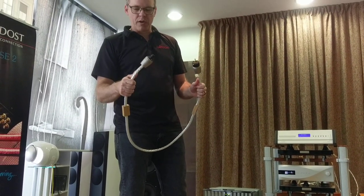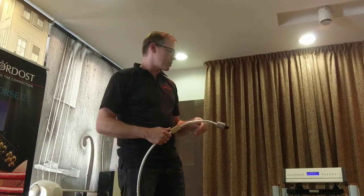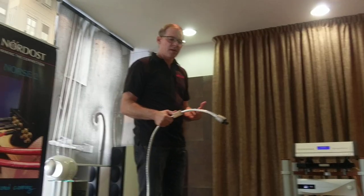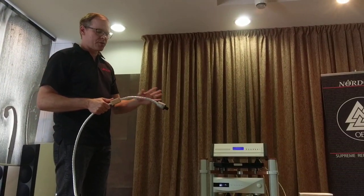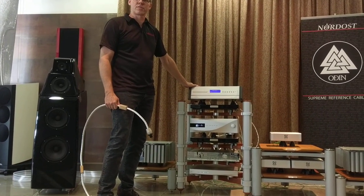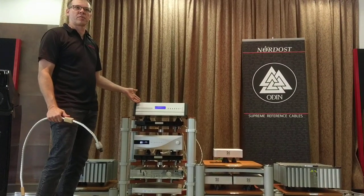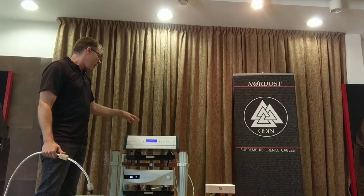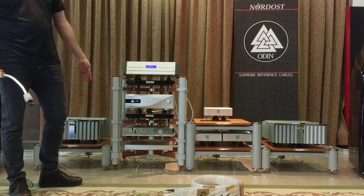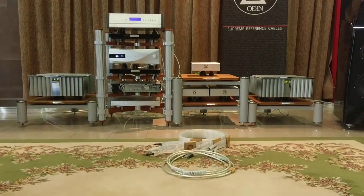This is the Odin 2 power cord and there are several differences with respect to the old Odin 1. I'm going to show you the sound difference from the Odin 1 to the Odin 2 when connected to my source — the Scarlatti only. If you can appreciate the level of difference on the CD player, you can imagine if I use this to feed my whole system or in more important positions back in the distribution line.